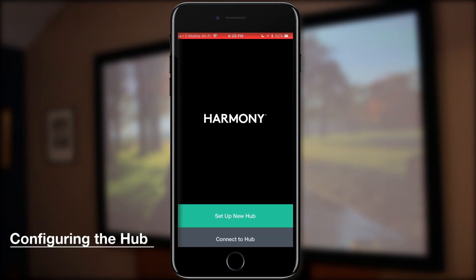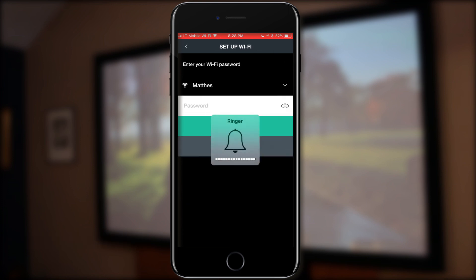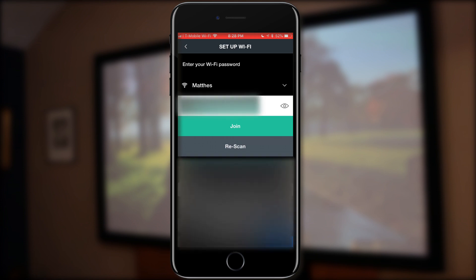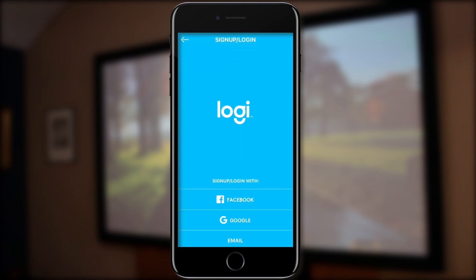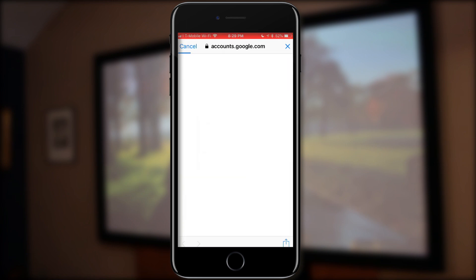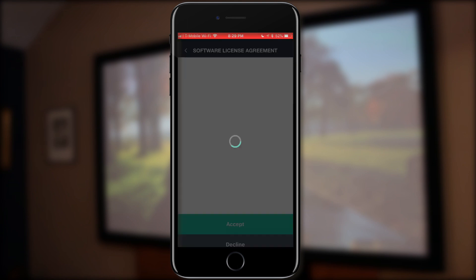Now we're going to go through the configuration of the hub. I have my phone here and I did a screen recording of this. I'm going to blur out my Wi-Fi password — better safe than sorry. I sped this up because it took quite a while for it to connect to the wireless network. Then you'll be prompted to sign up or log in. I already have an account set up with Google, so I'll select my email. If you don't have that connected, you'll have to sign up and create a new account.